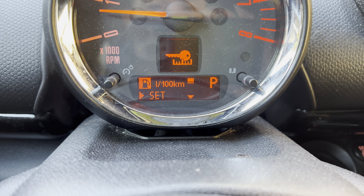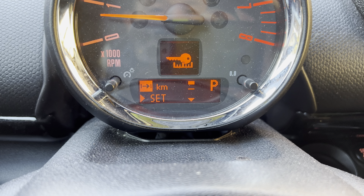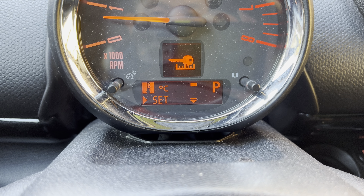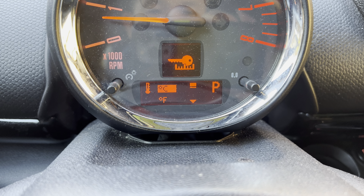And here you can adjust it. So I'm just pressing the button there. So here we have Celsius — once you're there, you hold it again. And then you can choose between Celsius or Fahrenheit.